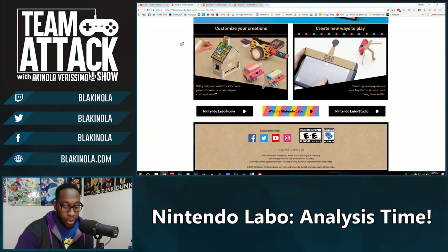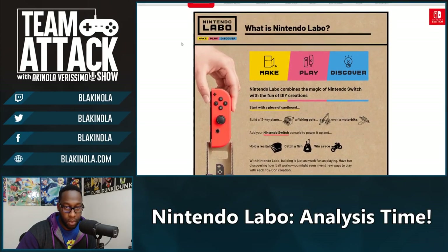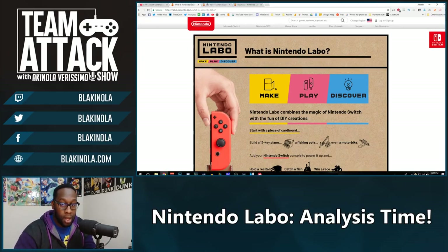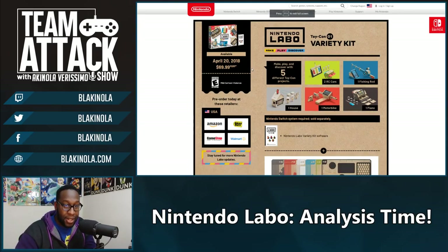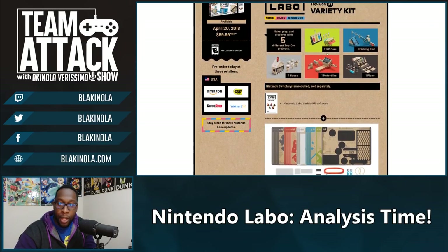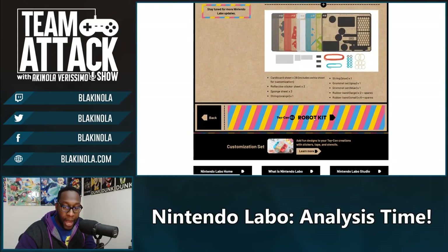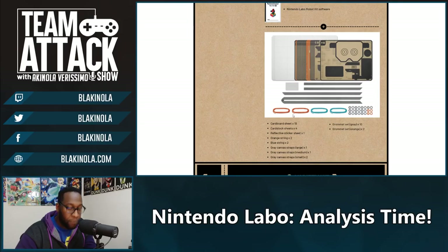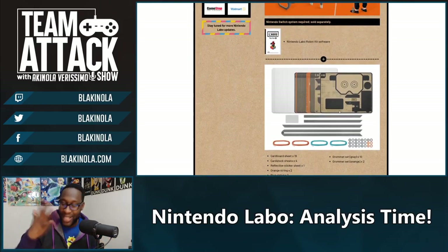The Nintendo Labo comes with a whole bunch of stuff. The variety set includes five default projects for $69.99: RC racers, a fishing rod, a house, a motorbike, and the piano — I can't play the piano but I think I'm going to learn. The robot kit is the other configuration at $80 and you literally get to become Mega Man. Are you gonna get a Nintendo Labo? Nintendo's outside-the-box — outside the cardboard box — mentality is working. I'm in. I'm about to be a middle-aged man and I've never been more excited to play video games.